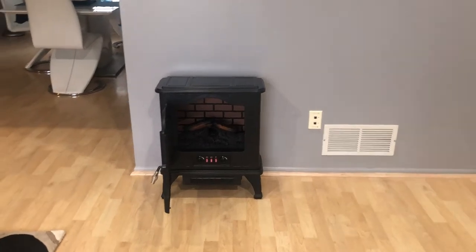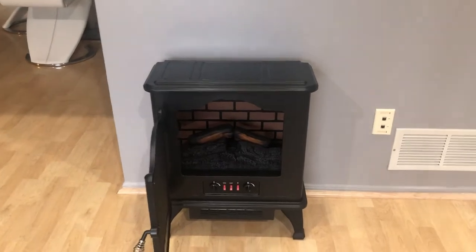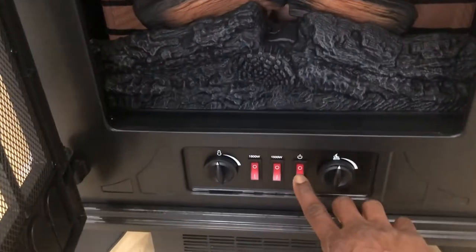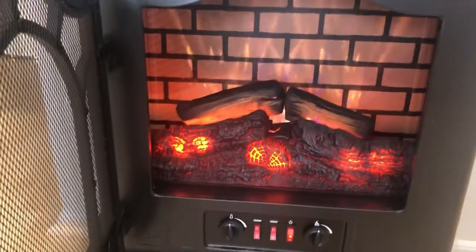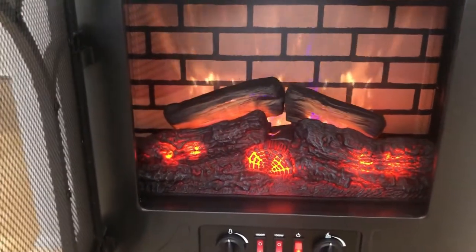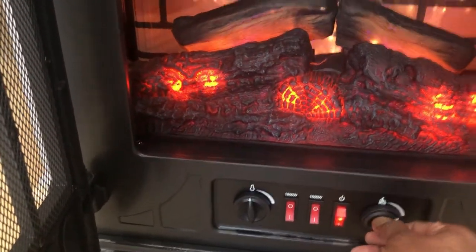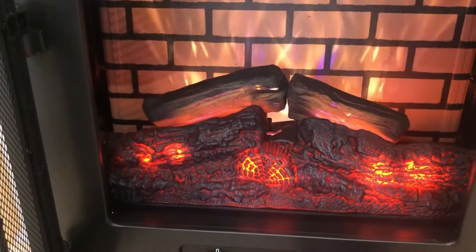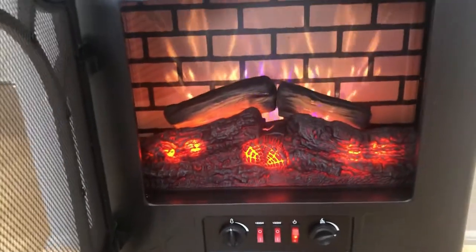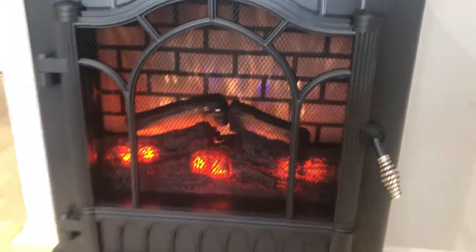I've plugged in the heater — this is not the final placement, just for demo purposes. Let me switch on the power. And here you see a very nice lifelike realistic flame. You can increase the flame brightness using the knob, and this is how it looks once you close the door.